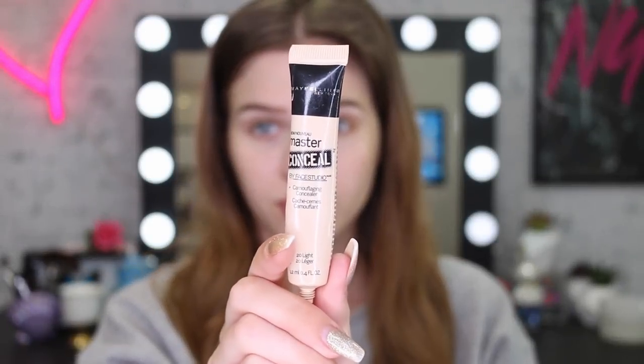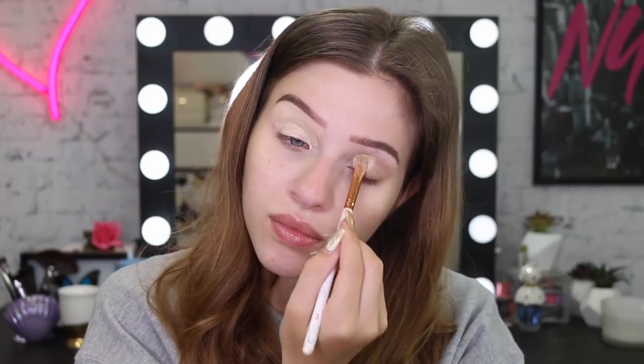The first thing I'm going to use is my Master Conceal concealer, and I'm going to use this as an eye base today. I'm just going to apply that all over the lid and blend it out with my beauty sponge.